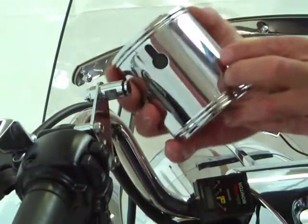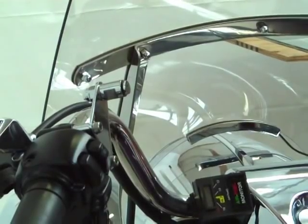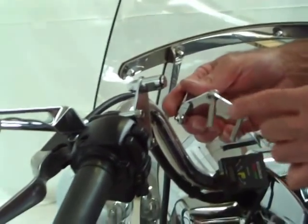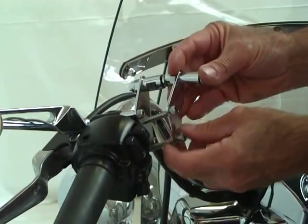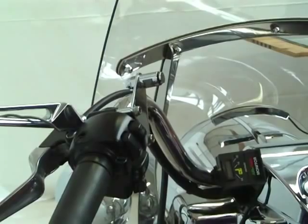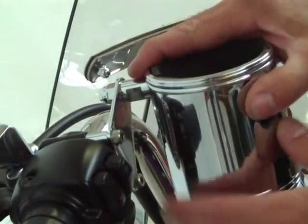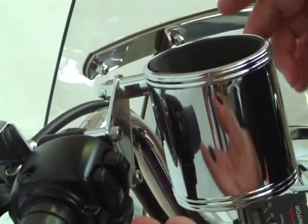It has a keyhole slot in the back of the cup holder that attaches to the bracket. The mounting plate and bracket fits all motorcycles and attaches to the switch mounting plate on the left or the right side of the handlebars. Once installed, the cup can be hung under the bracket easily in a matter of seconds and locked in place with a small grommet that is included.